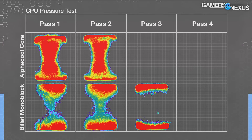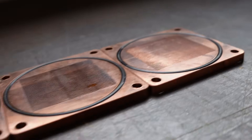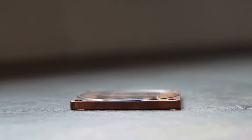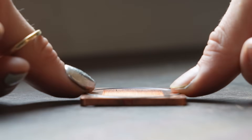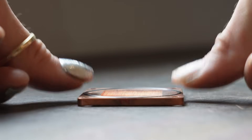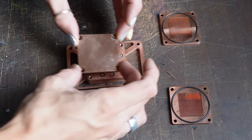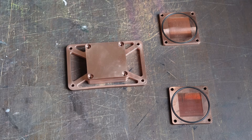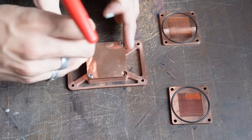Now we need to look at the contact patch between the CPU cold plate and the CPU, which was our other major issue. To nail that down, we've produced three different cold plates: a perfectly flat one like we had before, one with a 3000mm radius, and one with a 2000mm radius. The theory is that the flat cold plate will probably give the worst performance because the center of the CPU will sag inwards, whereas the curved ones will account for that deformation. It's just a case of which curve best matches the CPU.